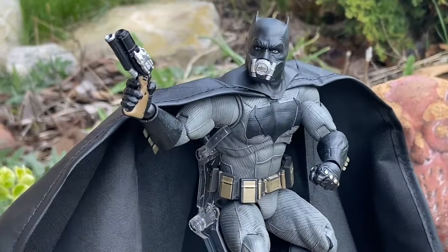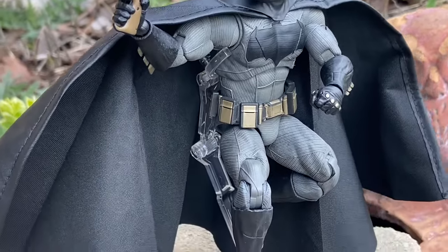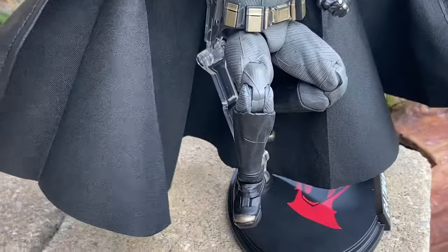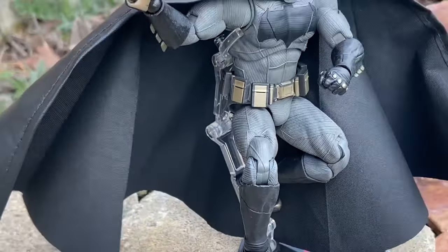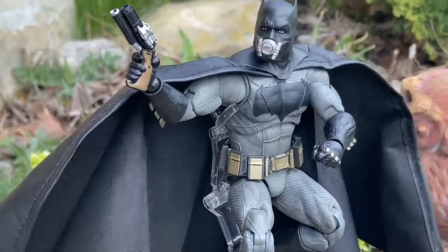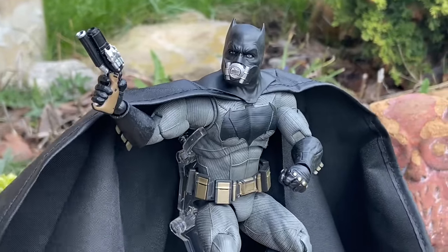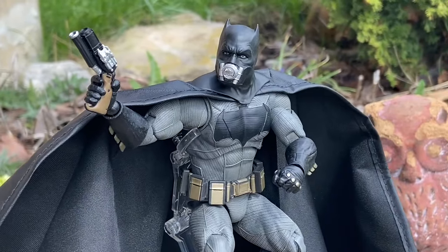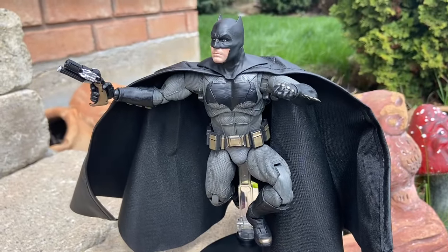There you guys go — a couple of poses. It's all about the action figure stand — having one, you can just do so much more. It's a nice windy day here in Toronto as the cape swirls in the background. Doesn't that add effect? Look at that pose there with the gun. We're just doing a different angle here for you guys so you get some ideas.